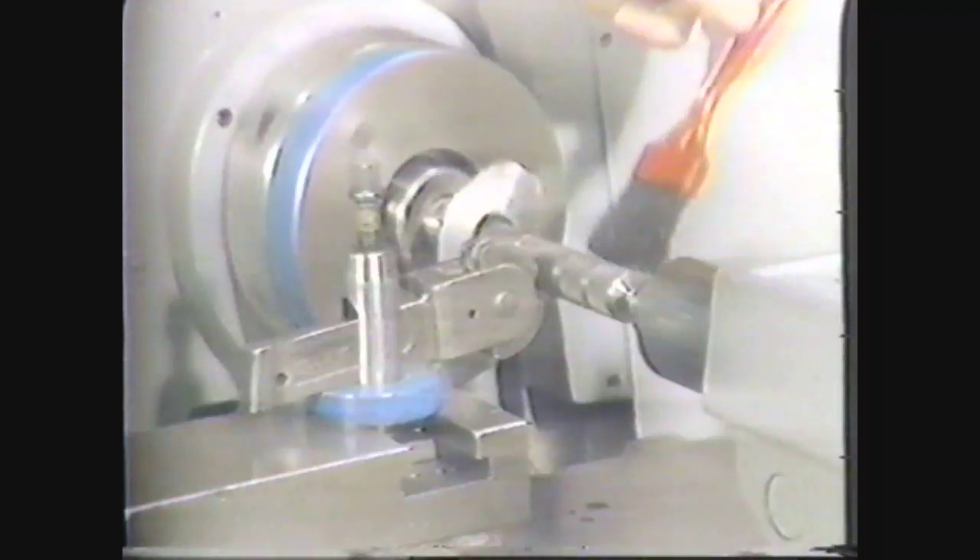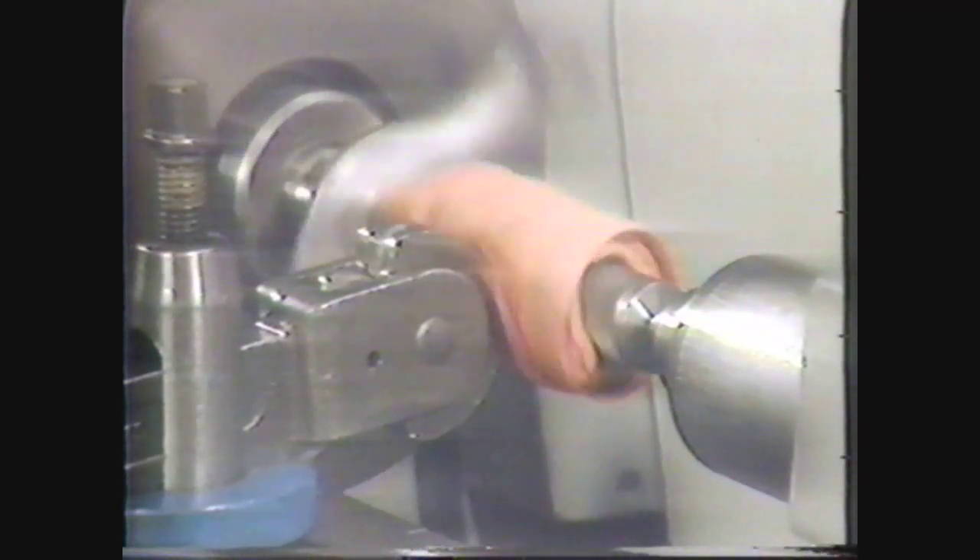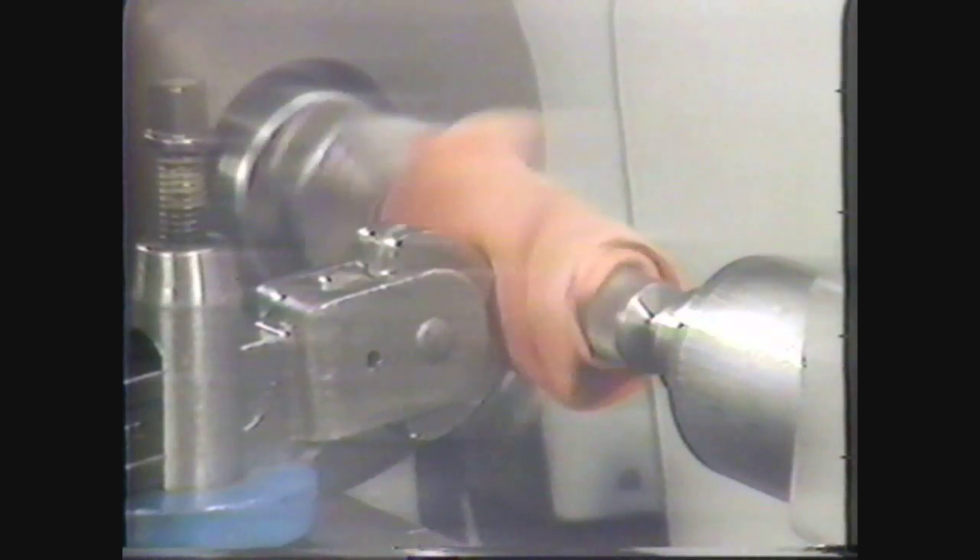When you are in the shop, you have to take some precautions that will protect you and the people around you. Wear your safety glasses. All jewelry should be removed. Roll up your sleeves and make sure your clothes fit close enough so they won't get caught in the machine. Also, you should never use a rag or a brush to clean the knurl while the workpiece is turning. The threads of the rag or the bristles of the brush could get caught in the knurl and pull the operator's hand into the machine.